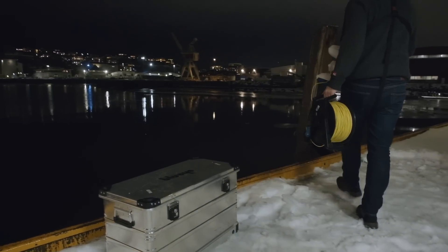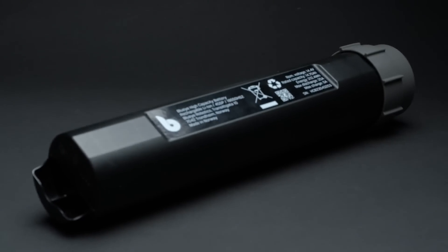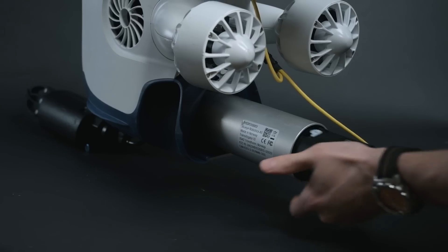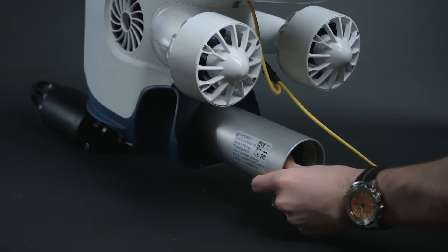Efficient and quick to deploy in under 90 seconds, the X1 ensures no unnecessary delays. Paired with the BlueEye high-capacity battery, you get over five hours of operating time for full day inspections.